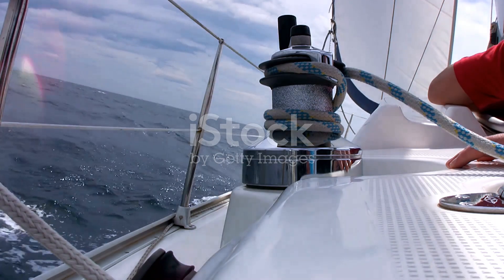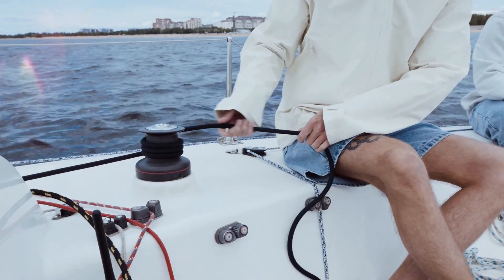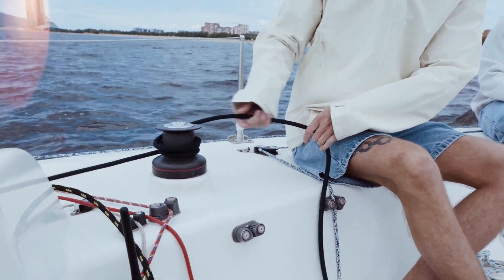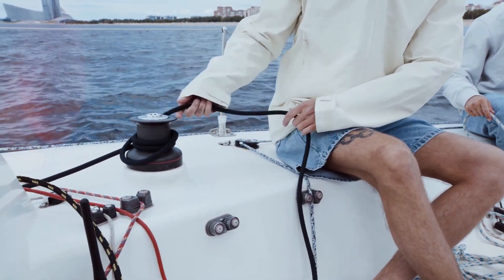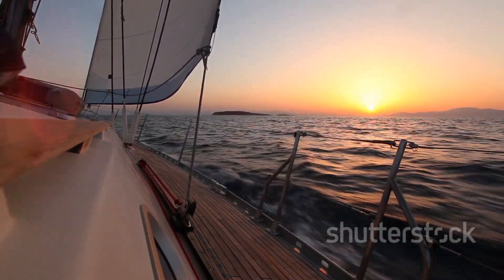Follow these essential guidelines to ensure safe and effective windlass operation. A little knowledge and respect for this essential piece of equipment will ensure countless successful voyages. The sea holds endless wonders for those who respect its power and prepare for its challenges.